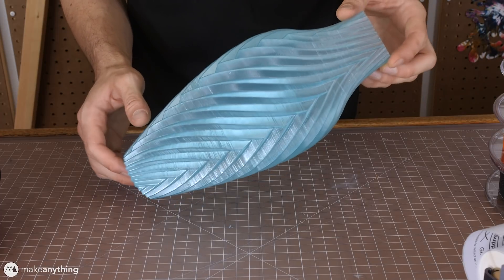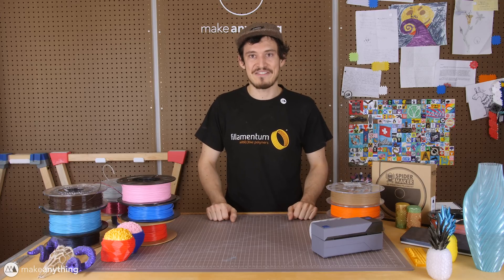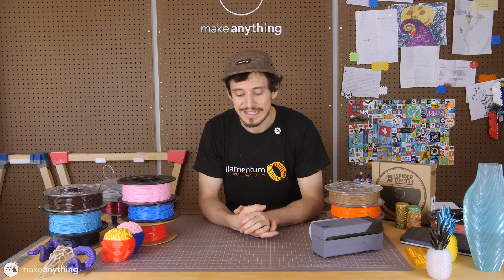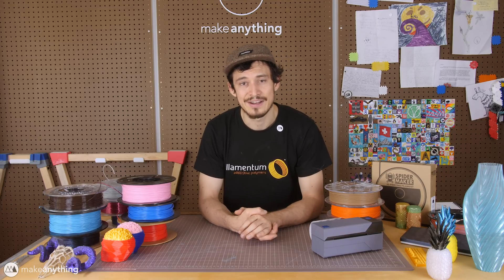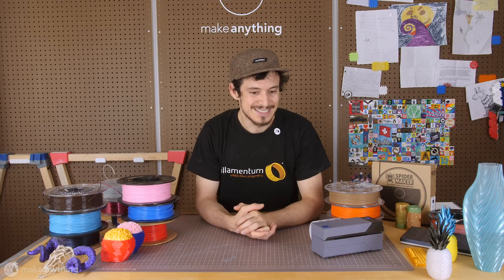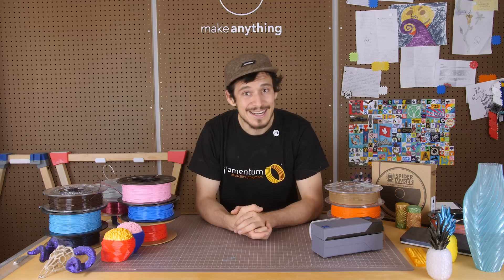Alright, there you go — a pretty random collection of prints, but I wanted to share some of my favorite new filaments. I'm really excited to keep playing around with the matte Spider Maker stuff and the Voodoo Wizard is so cool. Of course if you're thinking of buying any of these, please consider using the links in the description — many of them are affiliate links which help me get a small cut of the sale at no cost to you. Anyways, that was a pretty quick random video — I want to get back to making more numbers for that number project. Until next time, I'm Devin, this is Make Anything, and as always stay inspired.